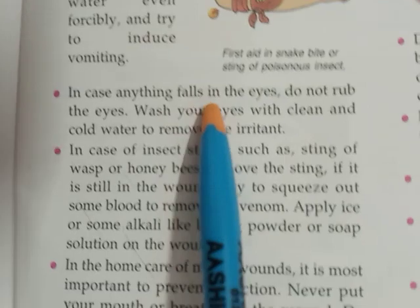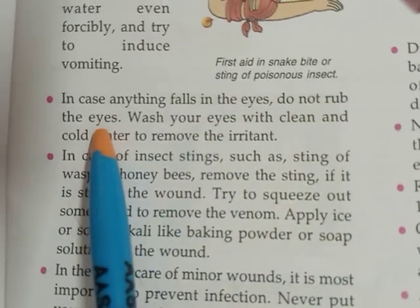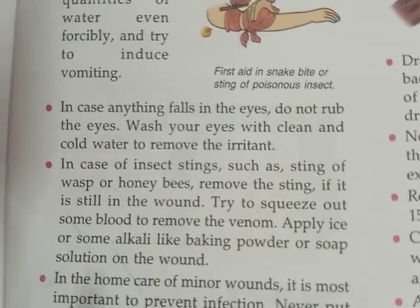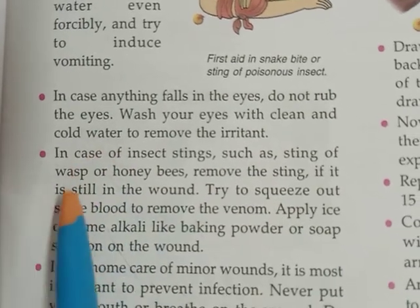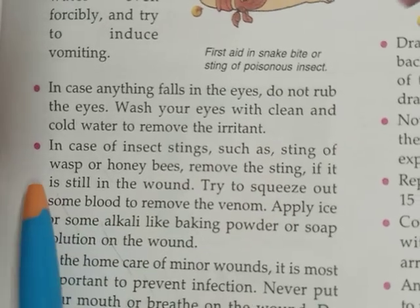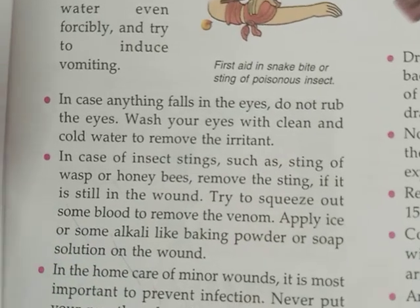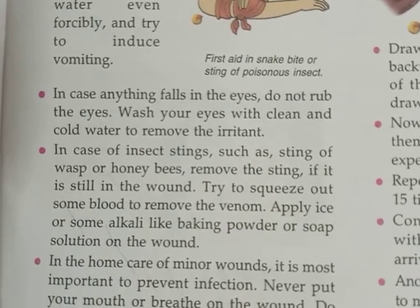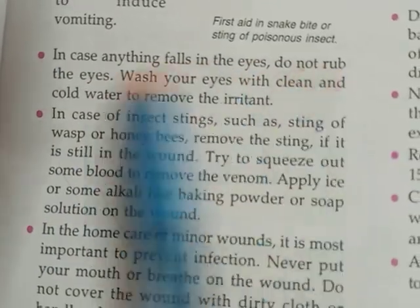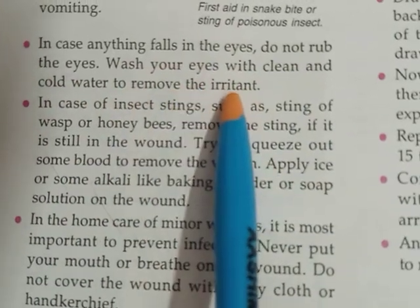In case anything falls in the eyes, do not rub the eyes. If anything falls in our eyes, we immediately start rubbing them, but we should not do this. The first thing to do is go immediately to the wash basin and wash your eyes with clean, cold water. This will help to remove the particle or anything which has fallen in your eyes. Wash your eyes with clean and cold water to remove the irritant.